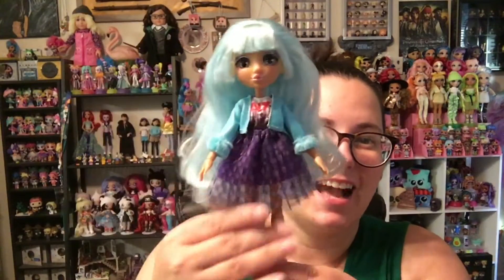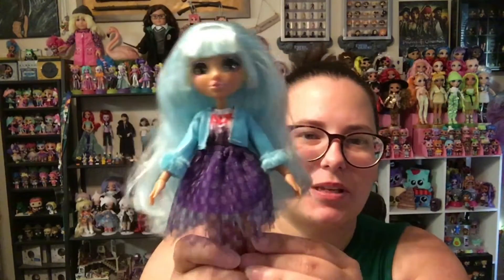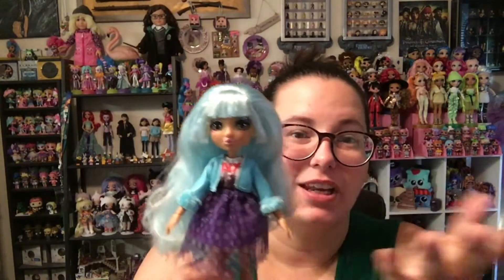You guys, how cute is this? The skirt is a little poofy, a little extra voluminous because these dolls are super tiny, but it's so cute! The jacket's like three-quarter length on her, but so cute! And it looks even cuter without the jacket because the New York t-shirt is sleeveless. Let's take the jacket off and take a look at that.